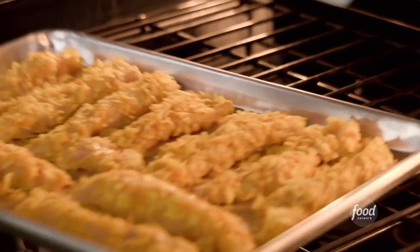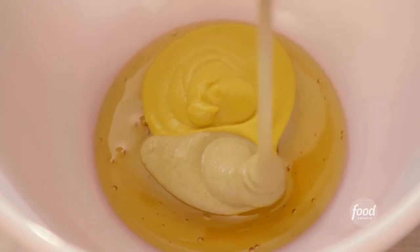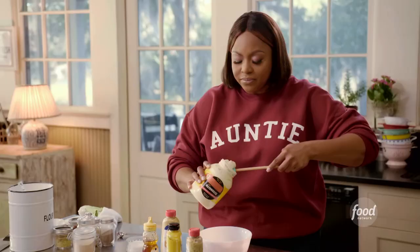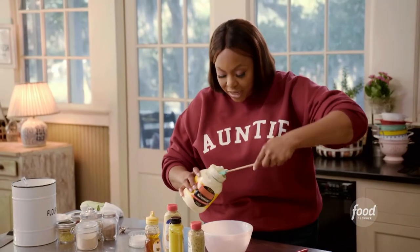Oven's set to 450. You want to check it after 10 minutes, then flip it. Now I'm going to make the dip — lots of honey. I'm going to use some yellow mustard. That yellow mustard is going to give you that tangy, classic mustard flavor. I'm going to use some Dijon. I'm also using stone ground Dijon, and that's going to give it a little texture, little whole grain seeds. About five tablespoons of mayo — that's going to make it creamy.